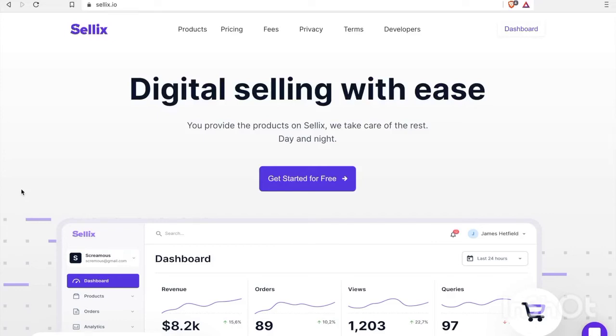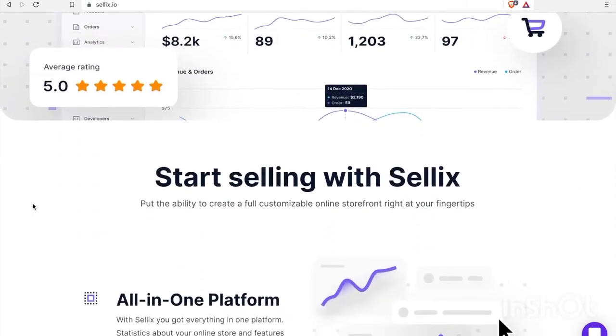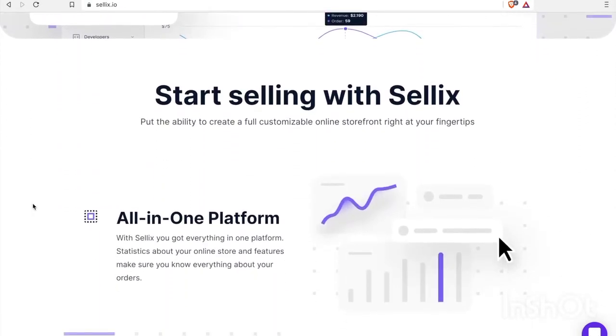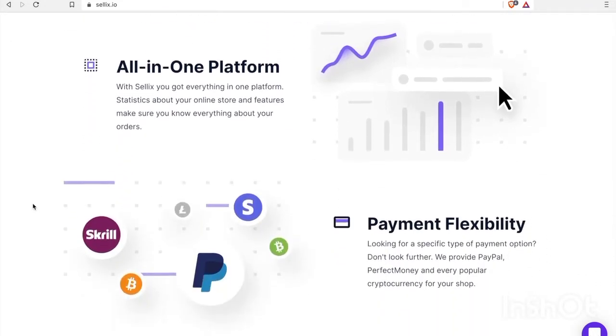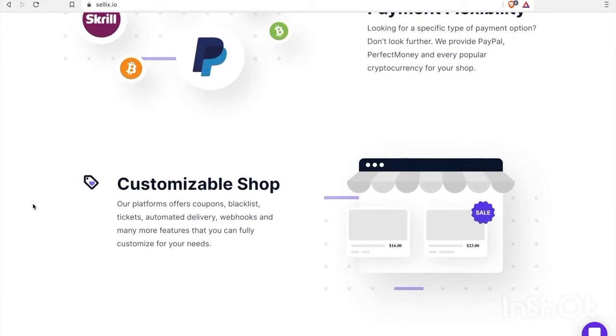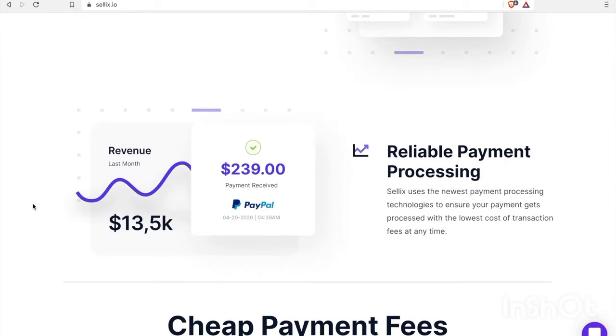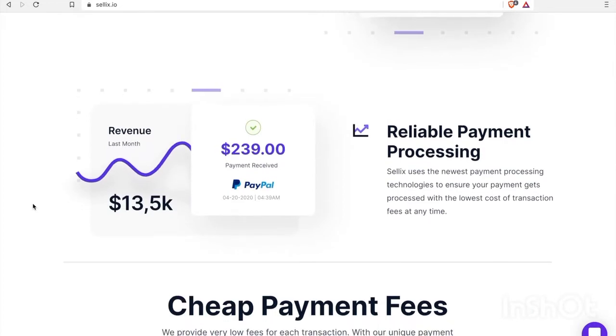Celex just announced that they're allowing their users to accept Nano as payment. What Celex is is a storefront where you can sell something and get paid out in crypto or fiat or whatever you want. It's an all-in-one platform that allows people to list items for sale, get paid, and everything else you need to run an e-commerce webshop. In this review we're going to try it out and see what it's like to create a storefront in Celex and accept Nano as payment.